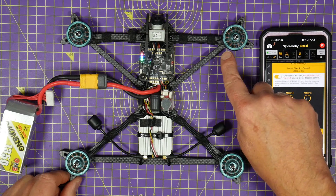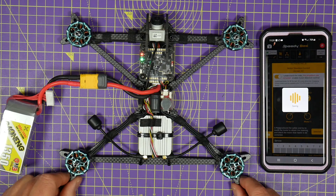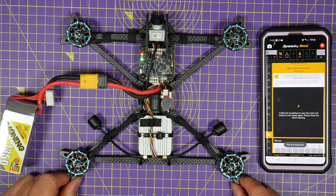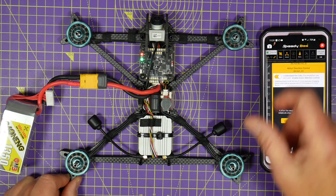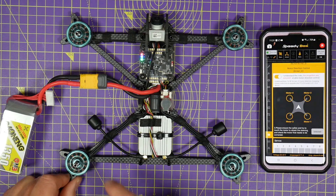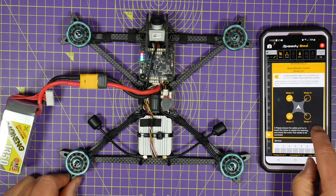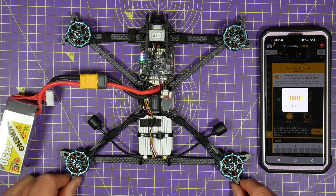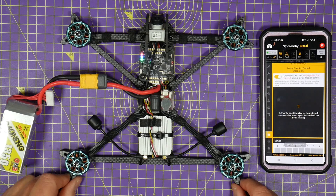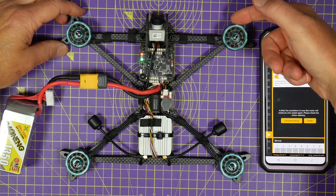Motor one is correct. Motor two is going the wrong way, so I select motor two and hit select. It does a reset countdown, fires all the motors up again — that one's now going the right way. Motors three and four are still wrong, but I can change them both in one go. I select motor four and motor three, hit it, there's a reboot and a countdown — and now that's going the right direction, that's going the right direction, and that's going the right direction.